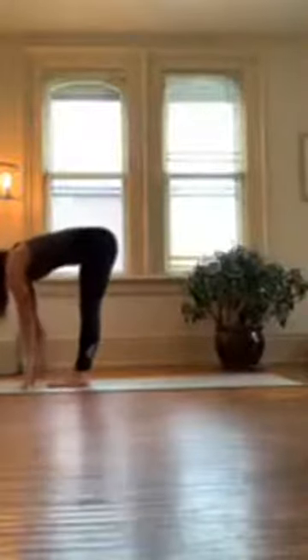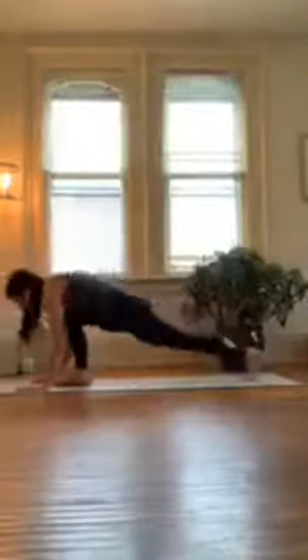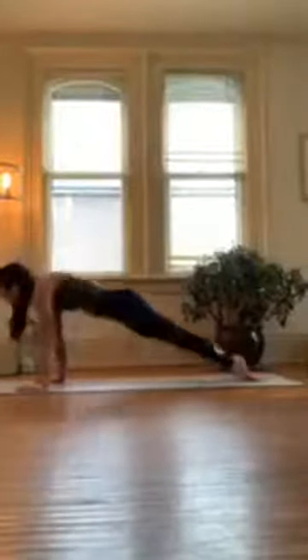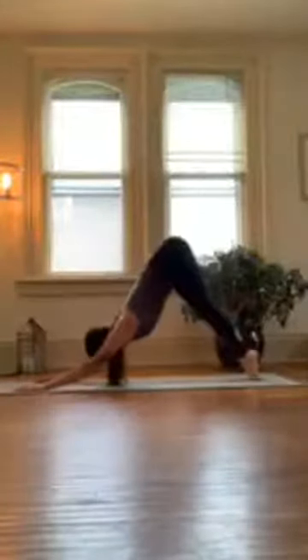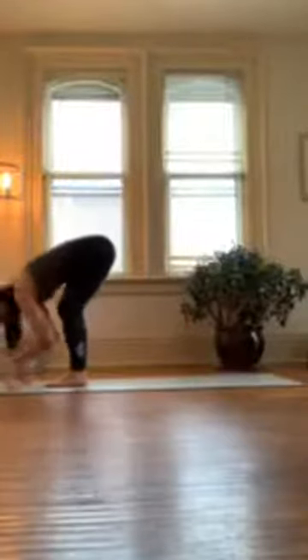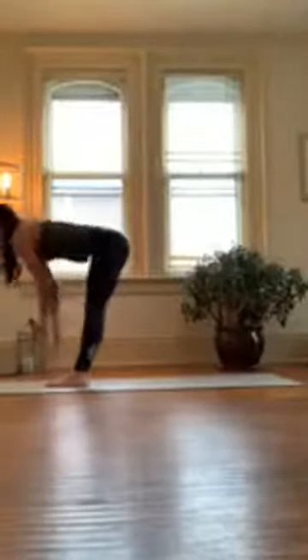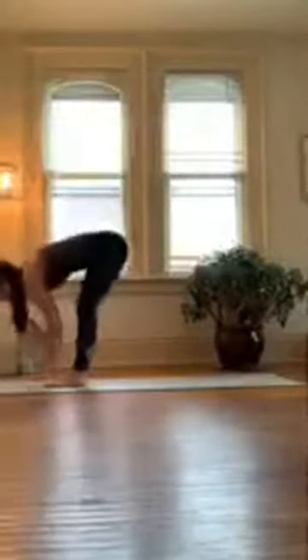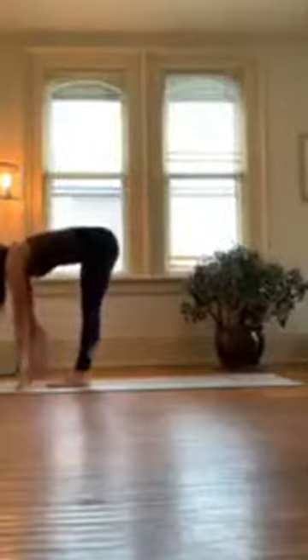Inhale halfway lift, exhale fold, plant your hands, step back, and then lower down. Inhale down or up dog, exhale downward facing dog. One last sun A — inhale look forward, walk, step, or jump your feet, inhale halfway lift, exhale fold. Inhale rise all the way to stand, exhale bow forward, inhale halfway lift, exhale — vinyasa. Plant your hands, step back, and move through your vinyasa.